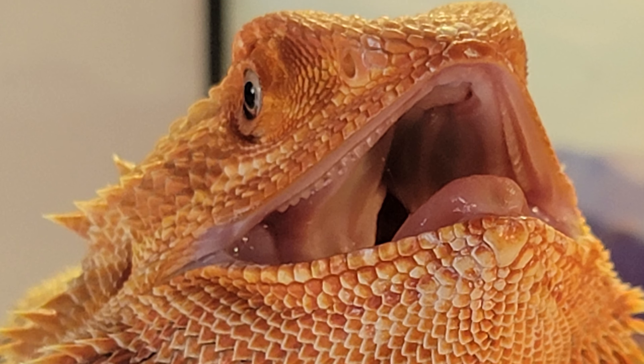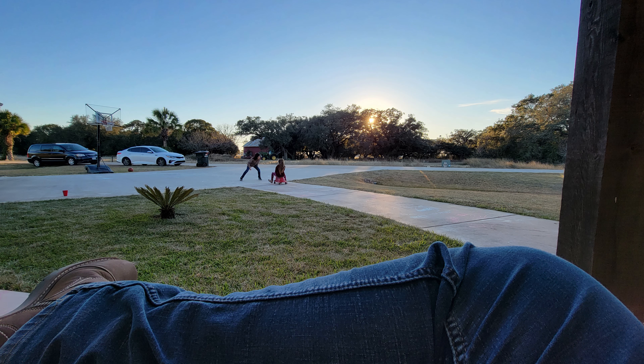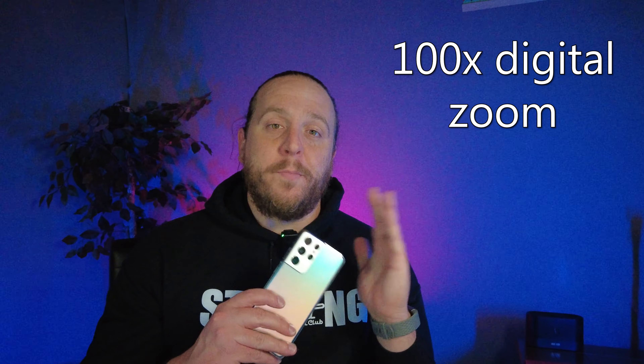The S21 and S22 are really known for their cameras — they do a great job. There is actually a 100 times digital zoom on this camera, and that's what I enjoyed the most. It's actually what I'm going to miss most as I'm upgrading. I know what you're thinking: if it's such a great phone, why are you upgrading? Well, I actually multitask a lot, so I'm upgrading to the Z Fold 4.